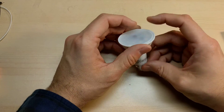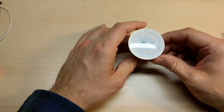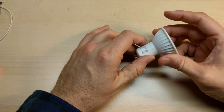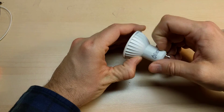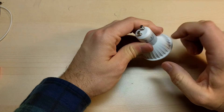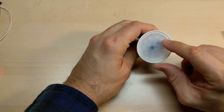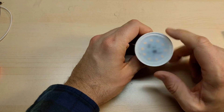We know this is a capacitive dropper power supply, so very, very inexpensive and cheap. Big Clive has taken these apart and possibly others, so you can see they're very cheap construction. It's a plastic body, but pretty hard — it seems decent. The lens, which is slightly frosted, but you can see the chips in there and a little bit of passives in there.